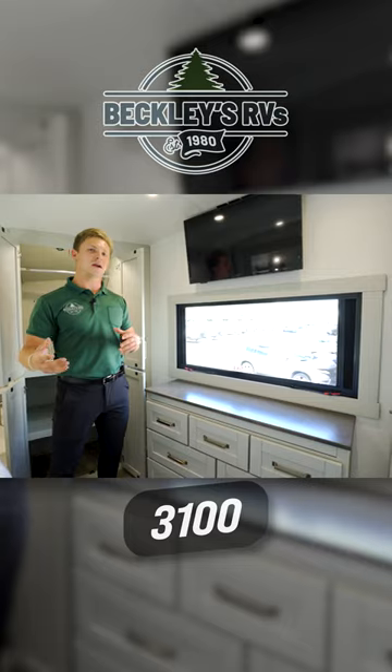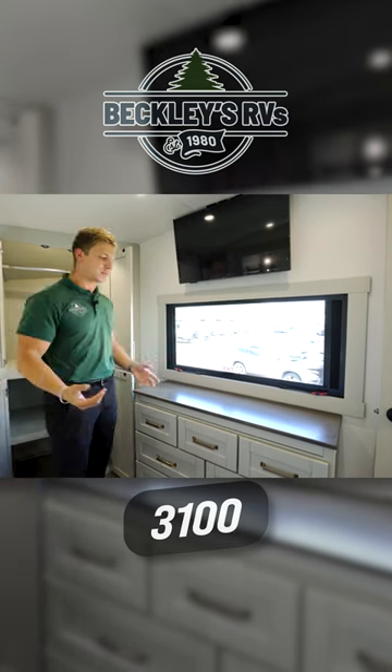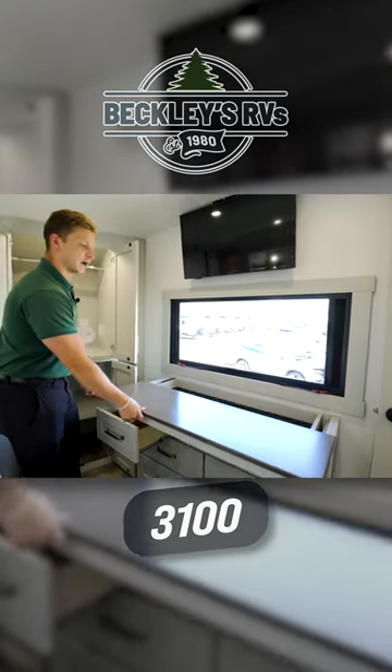The last thing I want to show you: in the 2900 we still had dresser drawers underneath the closet, but now you just have it in its own separate area. These will pull all the way out, and there's even a little bit of hidden storage up top.